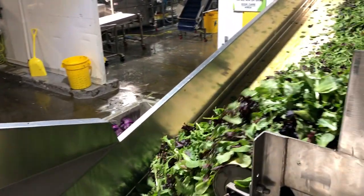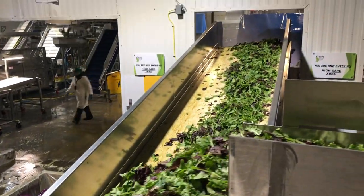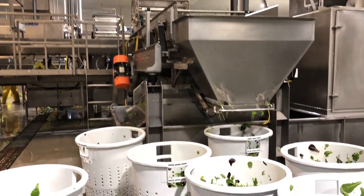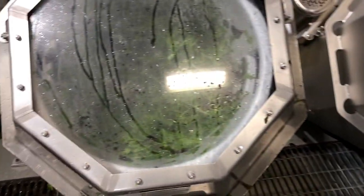The lettuce then continues through a three-part rinse step where it is washed with sanitized water. The washed lettuce then goes into bins and workers take the bins and place the lettuce into spin dryers, which act as centrifuges to dry the lettuce.